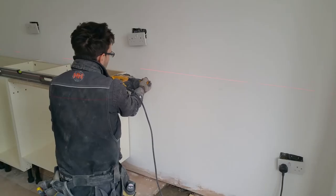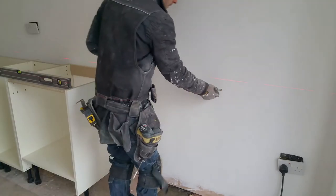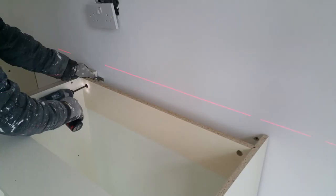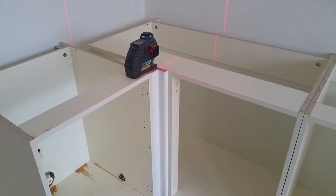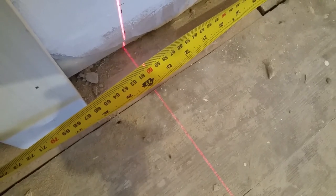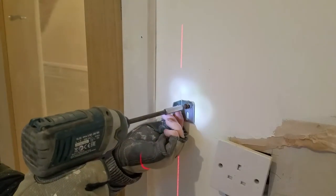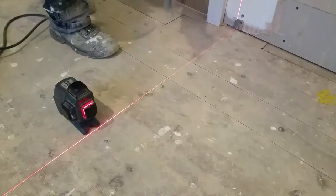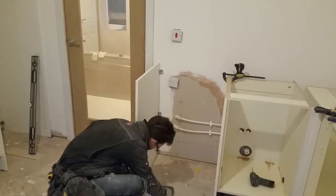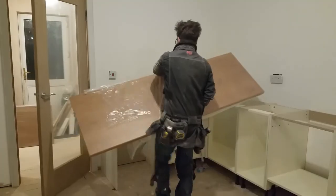Now for the remaining cabinets. The laser level helps me check the cabinets are square along the entire length. There will be an opening for a freestanding dishwasher next to the sink cabinet. I've measured 600mm over and I'm fixing small angle brackets to the wall and the floor. These brackets provide support for the decorative end panel. Once again, double checking for level. I've rough cut the countertops.